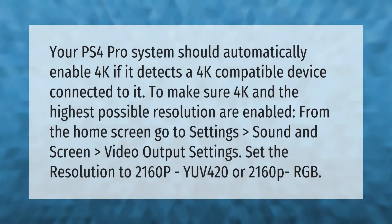Your PS4 Pro system should automatically enable 4K if it detects a 4K compatible device connected to it. To make sure 4K and the highest possible resolution are enabled, from the home screen go to Settings > Sound and Screen > Video Output Settings, and set the resolution to 2160p YUV 420 or 2160p RGB.